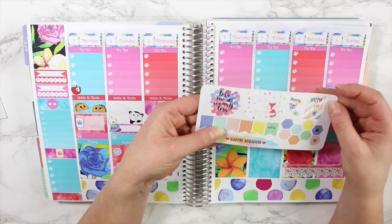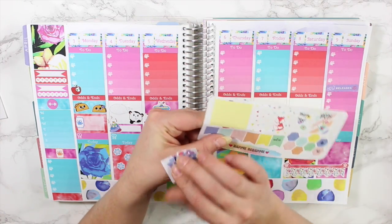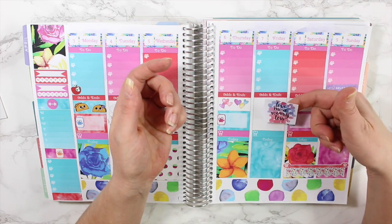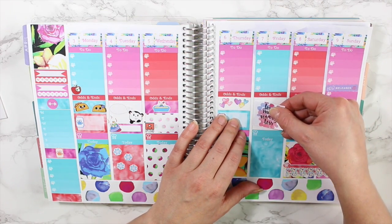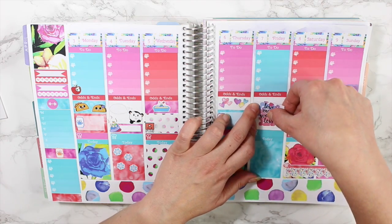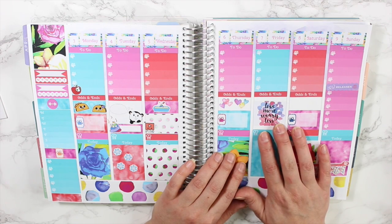I also grabbed these Happy Scrappy stickers and thought this one looked really nice with the kit. I'll put it right in the middle — there's white around it so I think it looks beautiful.